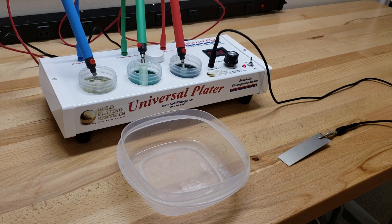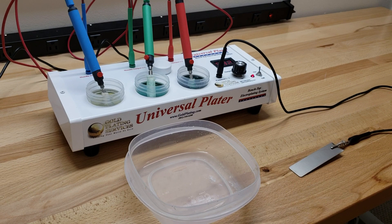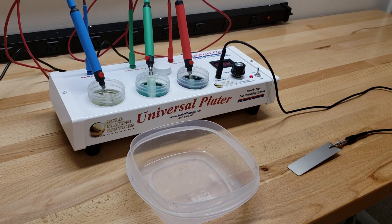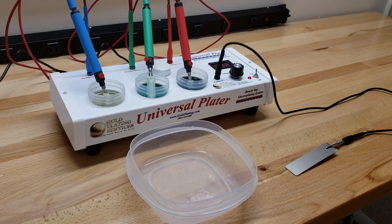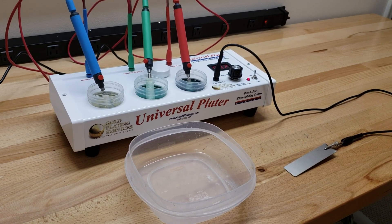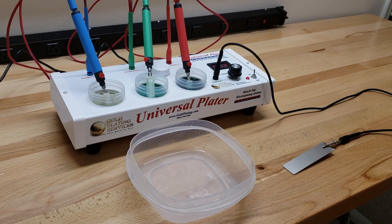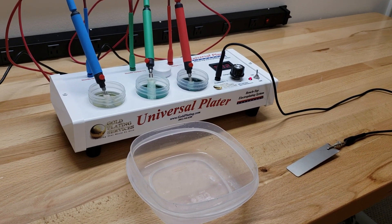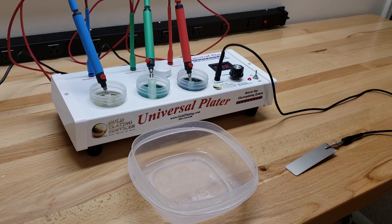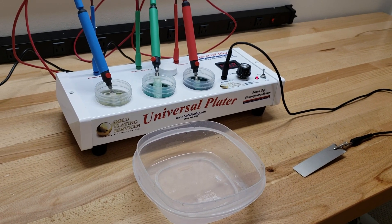Hi guys, this is Rob with Gold Plating Services and today I'm going to show you how to nickel plate onto steel — whether it's mild steel, cold steel, doesn't matter. A lot of people want to nickel plate onto steel to give it a diffusion barrier, because if you put gold directly onto steel, such as a gold plated gun, the steel can still rust underneath the gold and destroy the gold plating. The way that's prevented is by putting on a bright nickel plate.